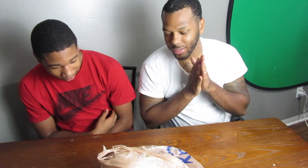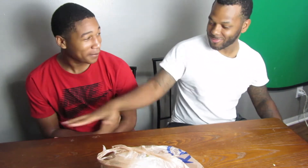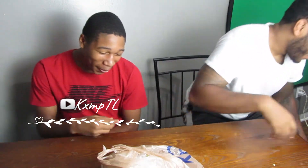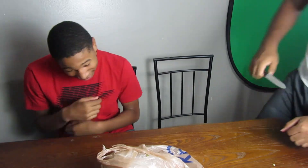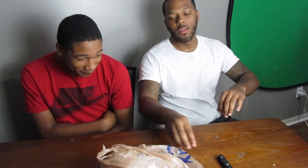Let me grab this light and we'll go ahead and get into it. I hope you guys enjoy this video - we got my boy Ab with me. We're gonna put his YouTube channel right there and the link in the description. All right, first one - we're gonna do the first one.